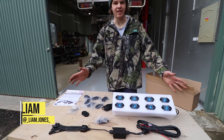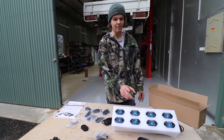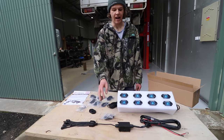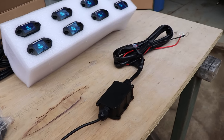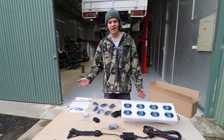So here we have the Spectrum RGB rock lights by Supernova. As you can see, we've got the eight-piece kit here — your eight lights, eight bits of mounting hardware, and your wiring loom to suit. This is pretty much as simple as it gets when it comes to installing something. It's literally all pre-wired; you just have to screw the plugs together.